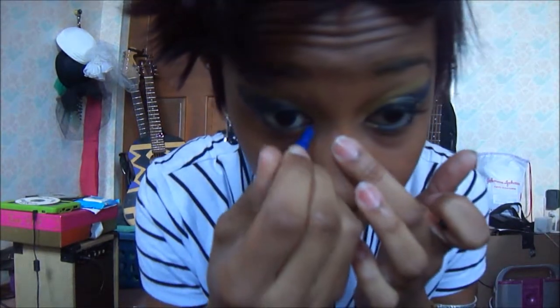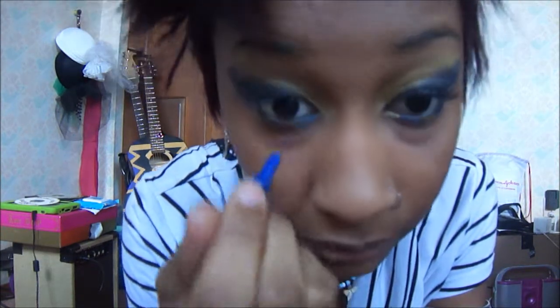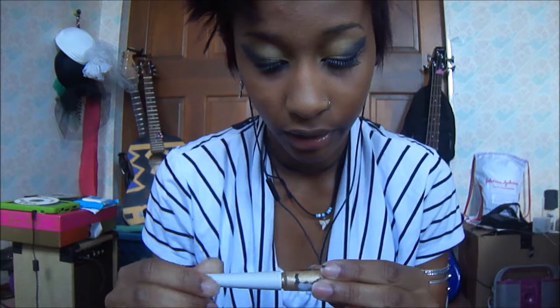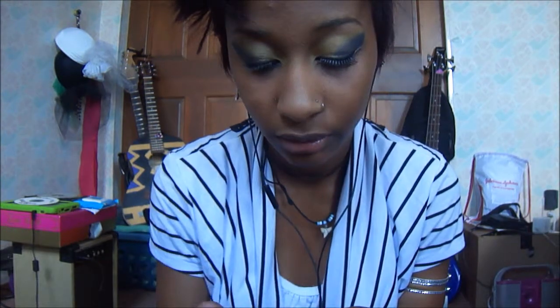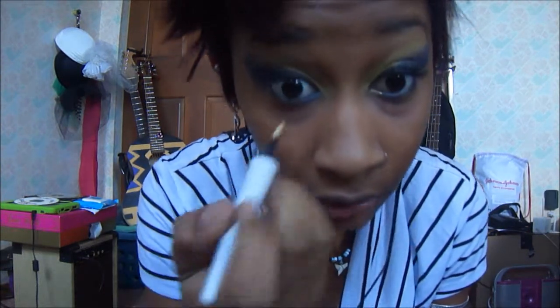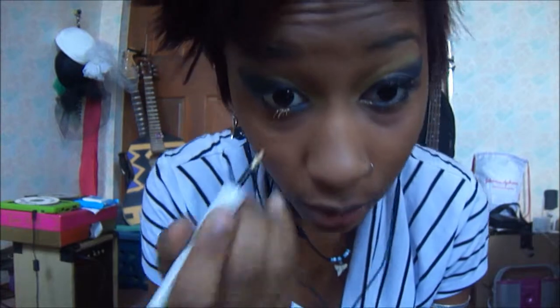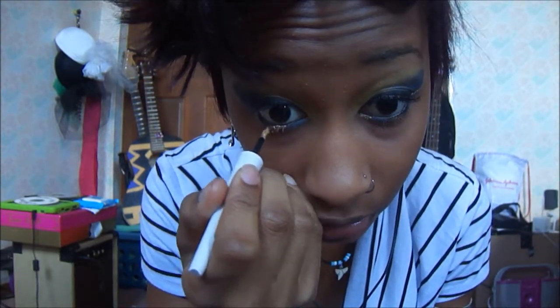The reason you have to do the waterline is because you're going to put color on underneath. Now I use my Avon Glimmer Sticks in Sapphire Blue and put this on the inner corner — you can make it however you want. Then I take my Gold Flash by Avon Color Trends, it's a liquid eyeliner, and put that right on the bottom next to the blue. I'm going back and forth with the colors so it'll be blue, gold, blue, gold.